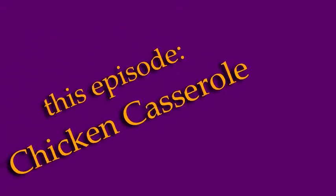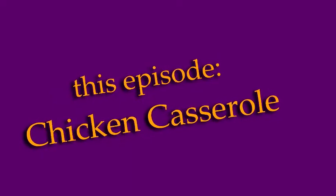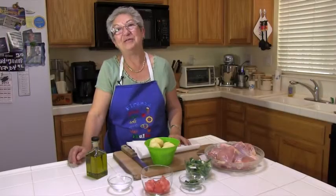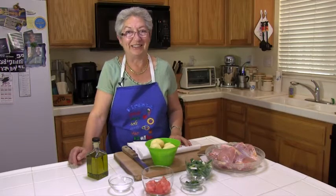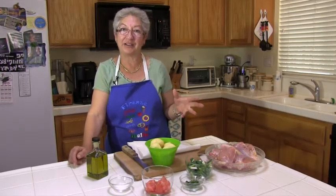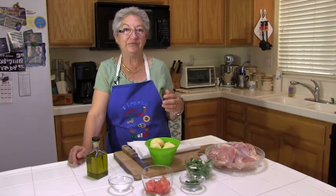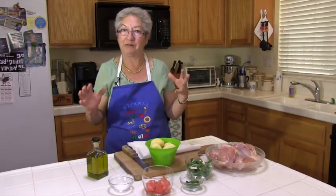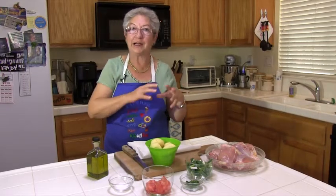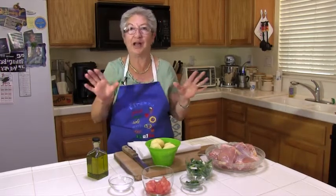I love to cook. Hi, my name is Julia and welcome to my kitchen. Today I'm going to show you how to make a chicken and potato casserole, which is a very good way to make a unique meal — a complete meal. All you're going to need is a little salad to go with it and you're done.